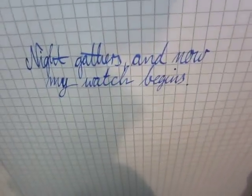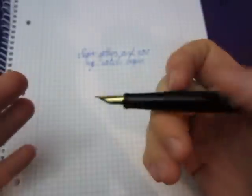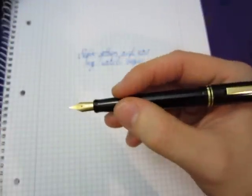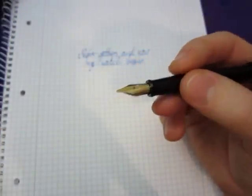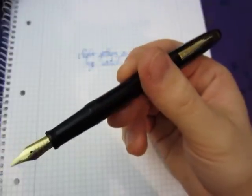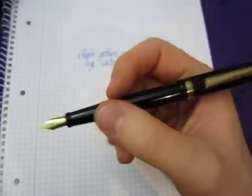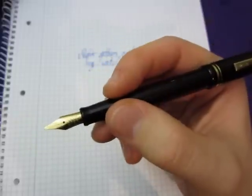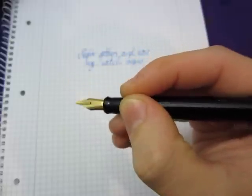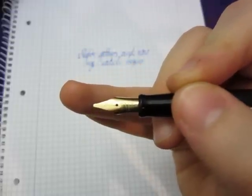That's how it looks. The feedback you might hear is more pronounced through the camera than when you're actually handling it — it really doesn't have so much feedback and it's pleasant to write. What is very important: if you want to get this pen, you have to be able to adapt to the habits of the pen. I personally have to hold it at a slightly different angle, completely dependent on the nib.